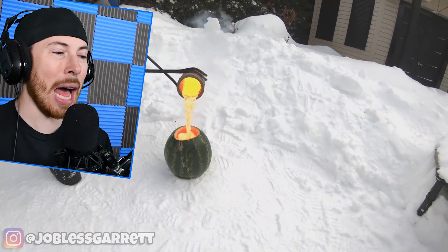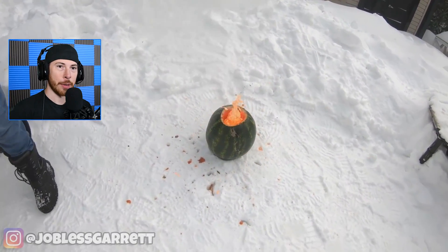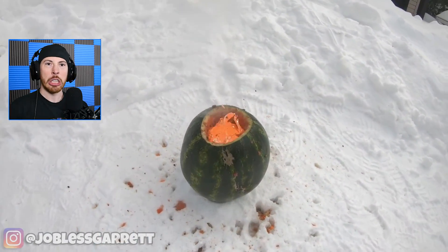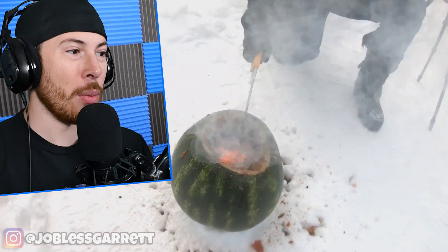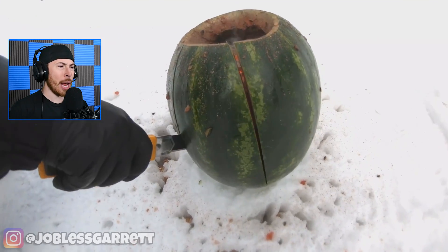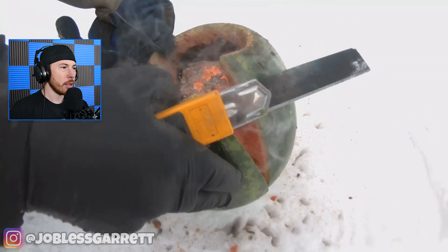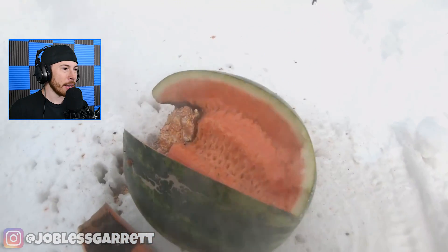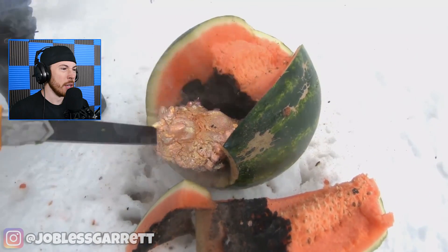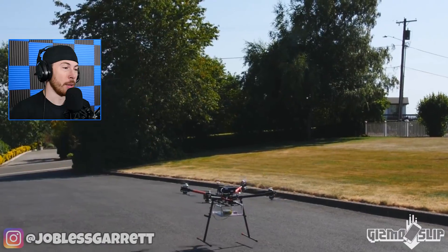Now we're mixing the hot with the cold — lava and snow. That's so dangerous because if this lady slips she could fall right into a watermelon of lava. She's cutting the watermelon — watch your fingers. You can't eat that, by the way, there's no way. It looks cool but also pretty gross. Burned watermelon!